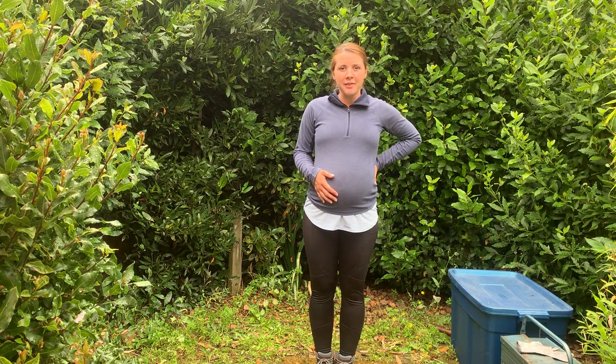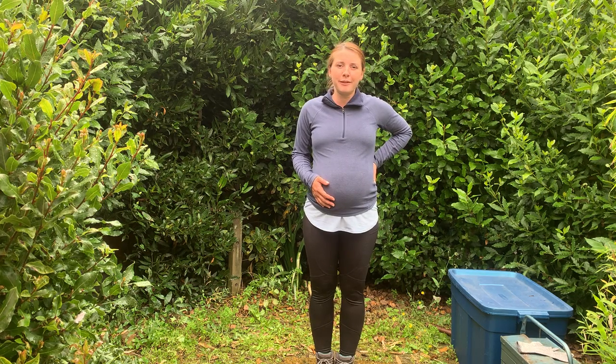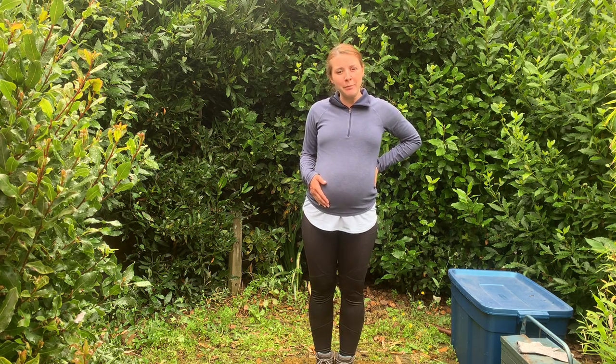Hello, my name is Rachel Howarth. This is a video to demonstrate making a peg for my Forest School Level 3 course. So what I'm going to do is use my loppers to cut a piece of wood to length and then use my knife to shape the wood.